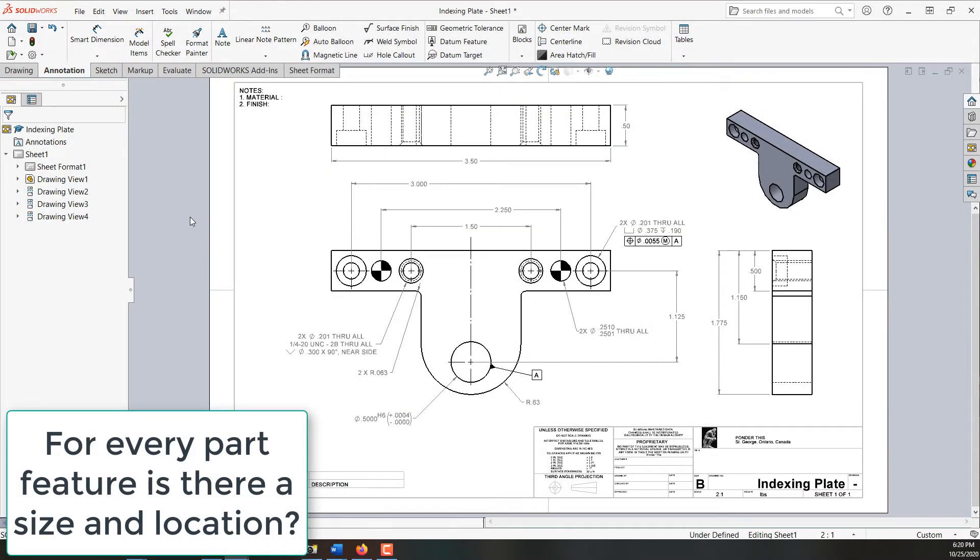In this video I want to take one final look at our indexing plate and look for anything we may have missed. I have the drawing open and we want to work our way around and look for any items that stand out.